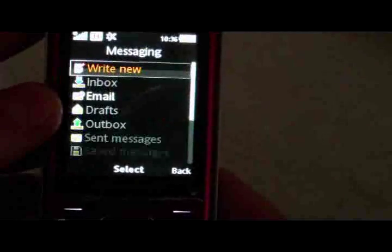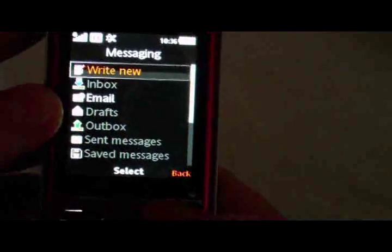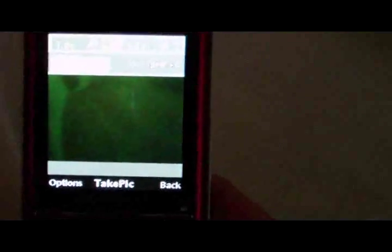This phone does feature an accelerometer, which is very cool because they include Test Drive with the phone. That would be the camera here as well.